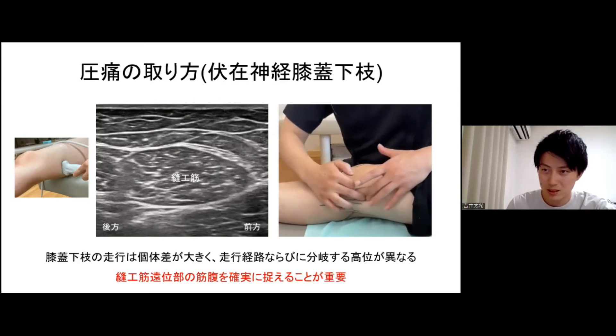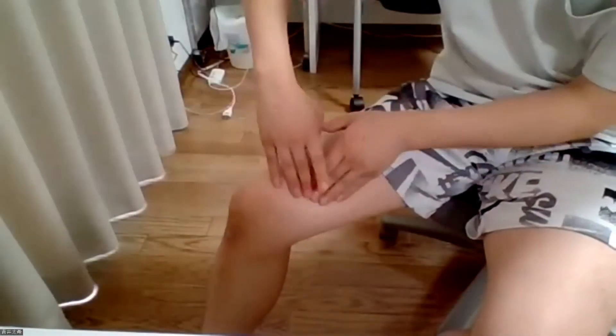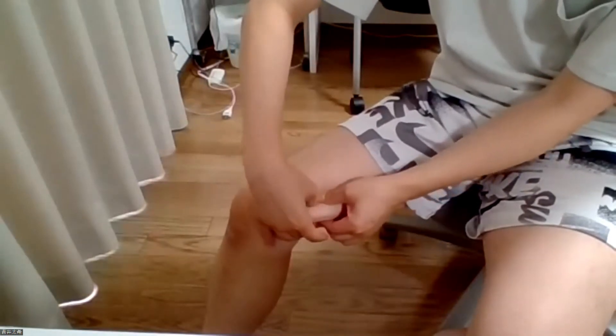この中を貫通していたり、前方を走行していたりするのは体表上からは判断できませんので、そこを細かく見ることが大事です。内側後筋と方向筋の間をこうやって触り、著名な圧痛が取れるかどうか確認します。方向筋の筋幅部を左右に動かしながら、一番クリティカルヒットする場所を見つけます。これらを全部組まなくチェックしていきます。